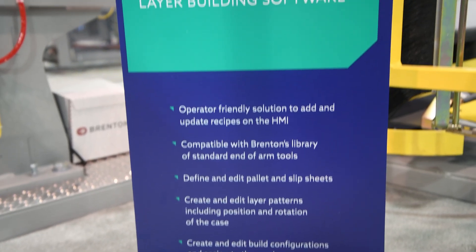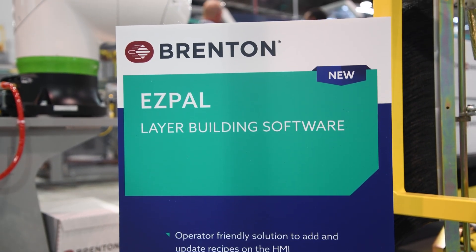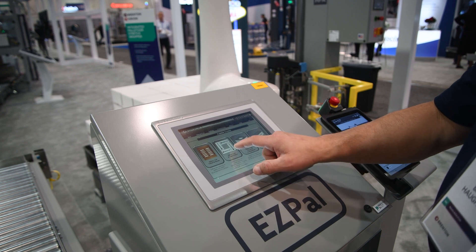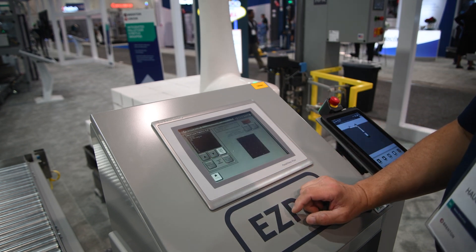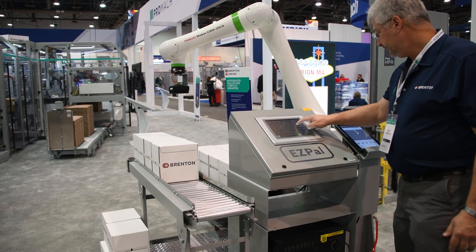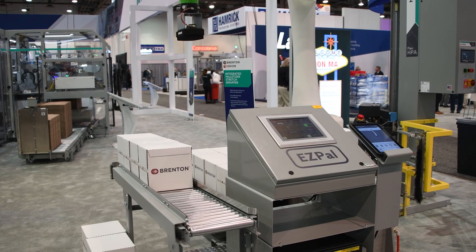What we did with the EasyPal software is make it user friendly so that it's very visual, very icon driven. There are four main indicators that you have to select to create a recipe. We made it very easy to create your layer patterns and have a recipe developed within a very short amount of time.